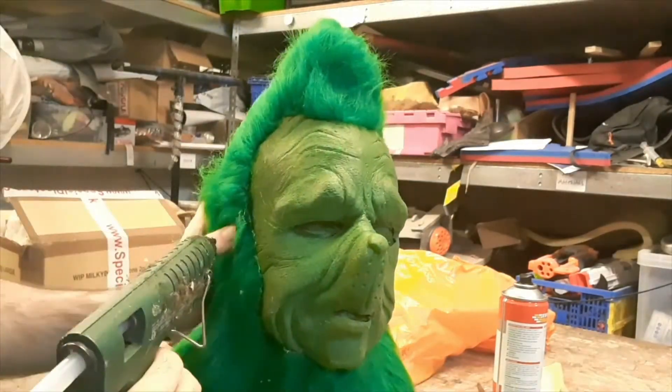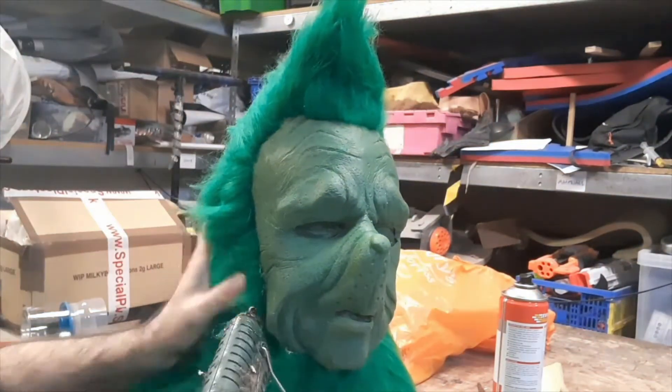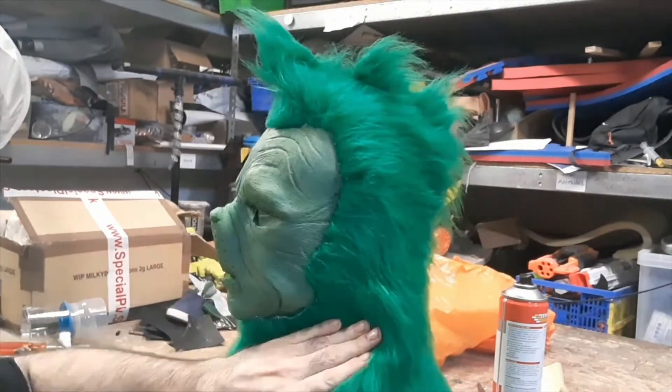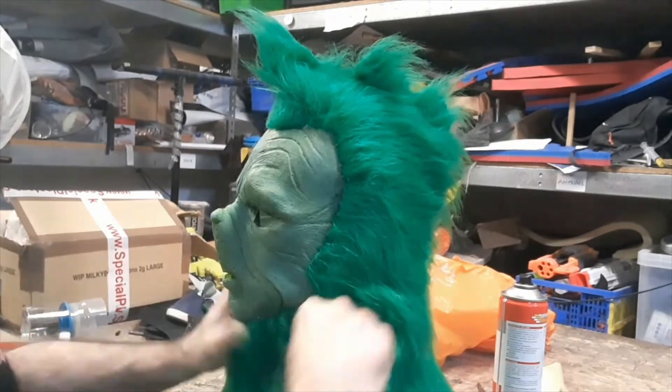You could hand punch some fur in individually strand by strand to soften the edge. I don't really do that very much on latex masks — it tends to rip up the latex a bit much for my tastes, but it is doable; you just need to glue it back in from behind.